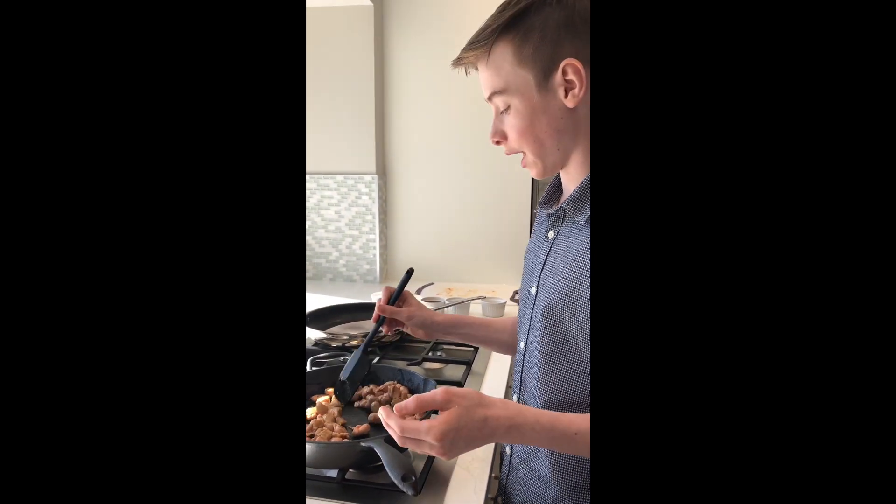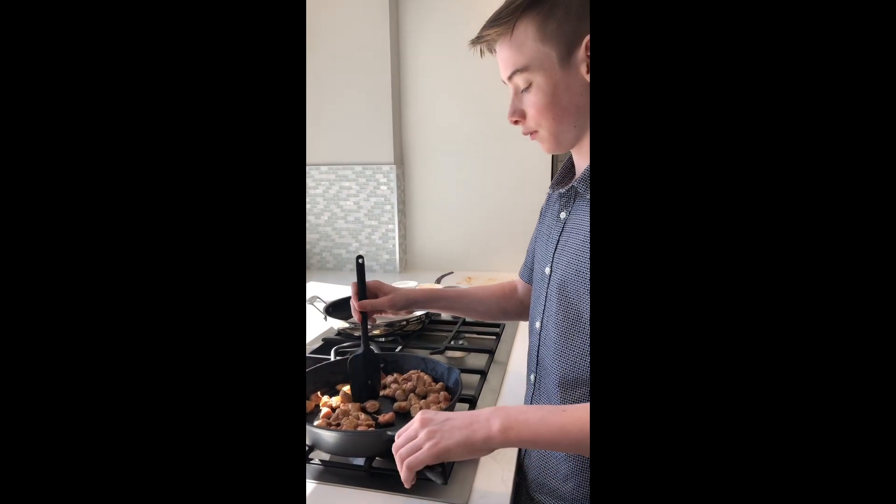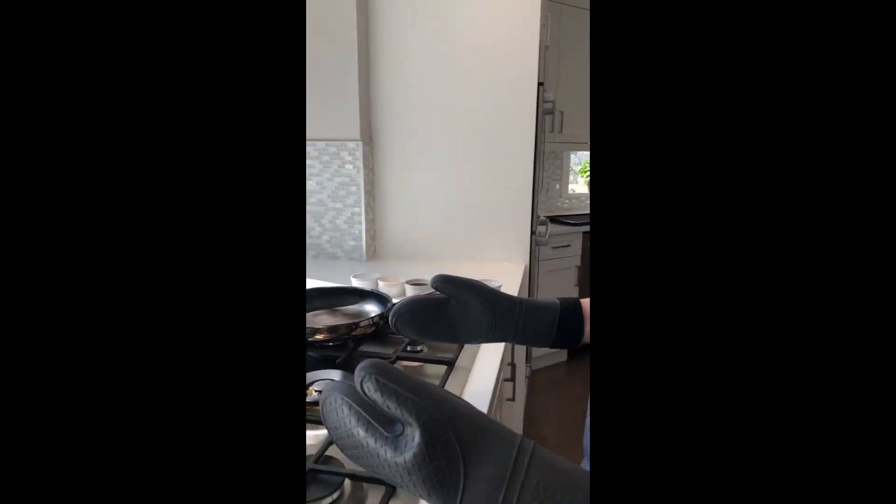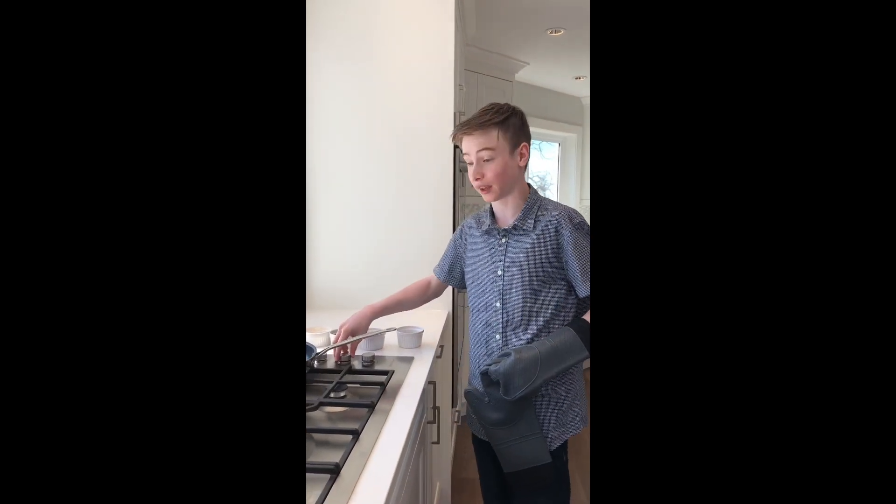Stir until browned and set aside. Once the sausage has browned, you need to set them aside. Be careful because the cast iron gets really hot.